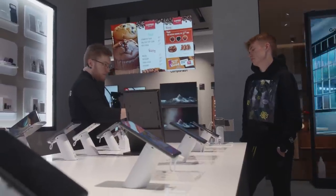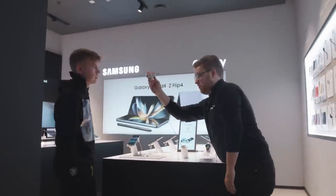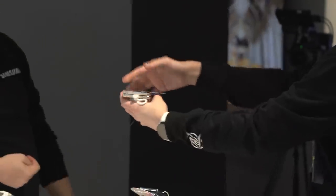Flip it in his face a couple of times. You can see this — you see the hinge? You wanna try yourself? Just fold it, you can do it several times, as many times as you want. It's actually tested for 200,000 times.